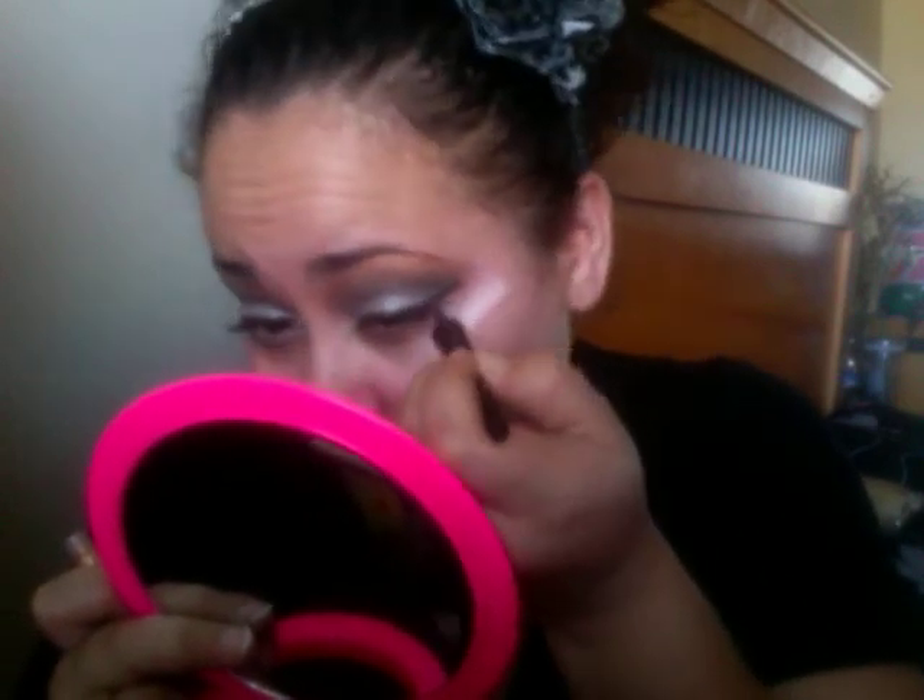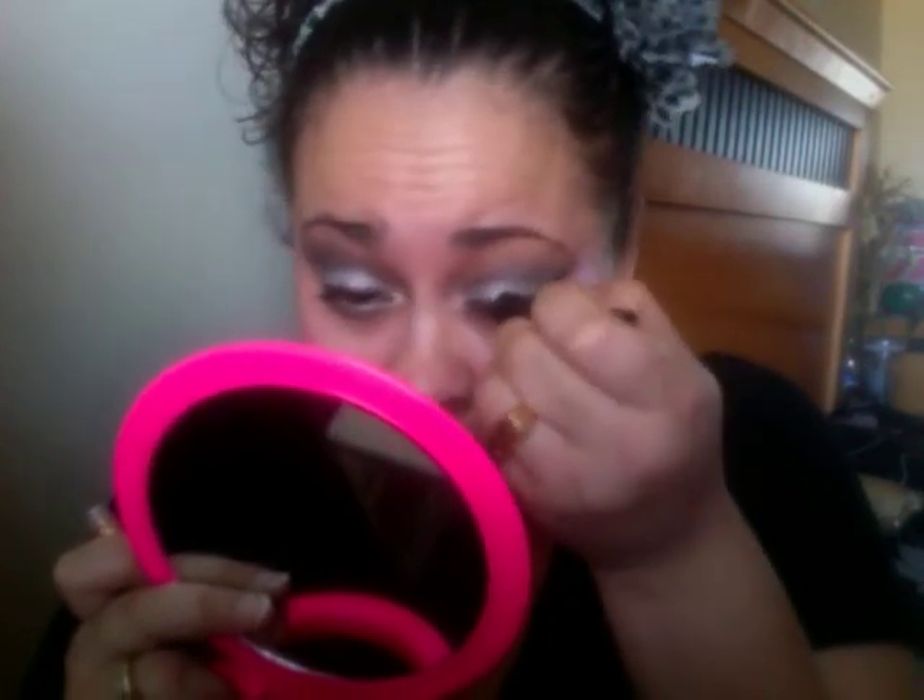So when you've got the look you want, I'm using e.l.f. liquid eyeliner in copper — I mean, this is gold to me — and I'm just going over that line with that.